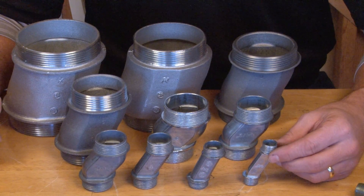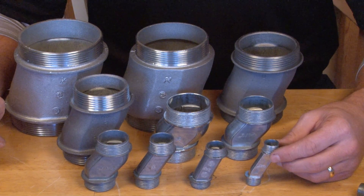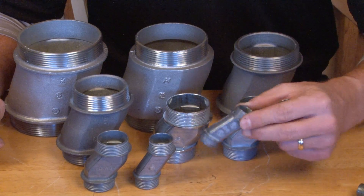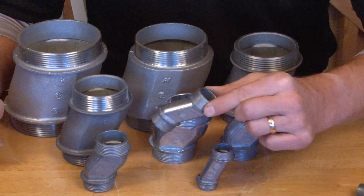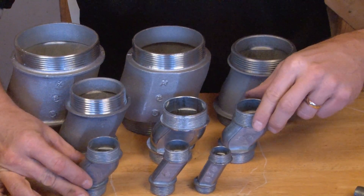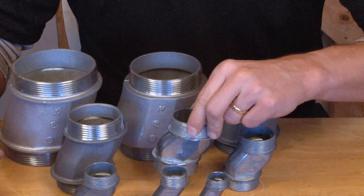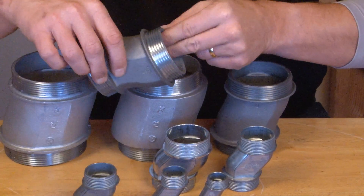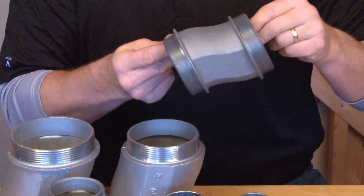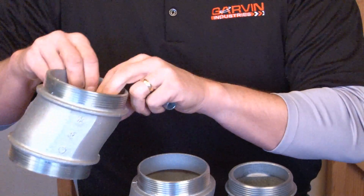Garvin Industries manufactures these offset conduit nipples in every different size of conduit on the market today: half inch, three quarter inch, one inch, inch and a quarter, inch and a half, two inch, two and a half, three inch, and then the big ones — three and a half and four.